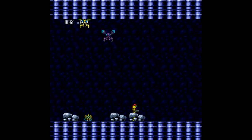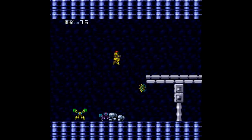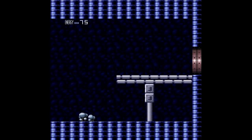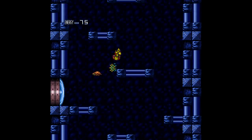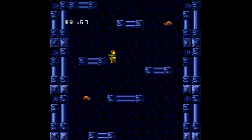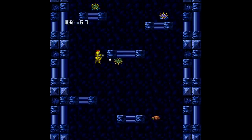Even though Super Metroid is in my top three favorite games of all time, there are still some things that just experientially, when I was a kid having this game — I'll always be very grateful that I got to experience this at that time. And I never made my own maps, for the record. I just kind of brute-forced my way through the game.